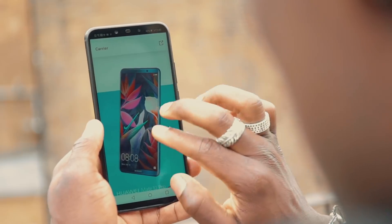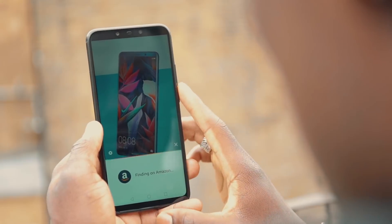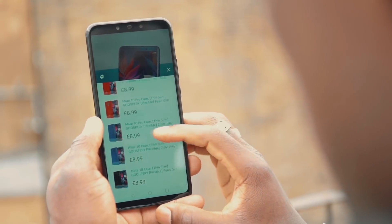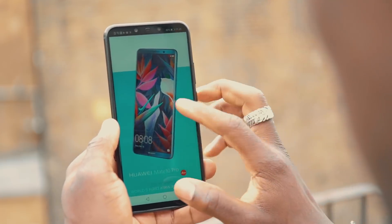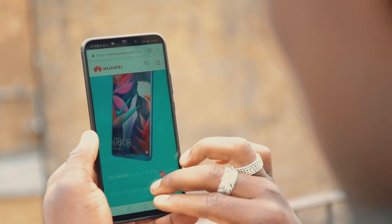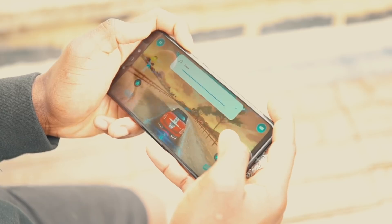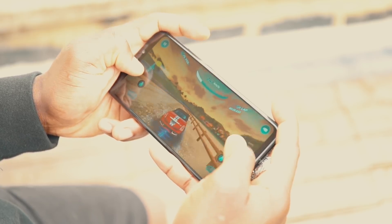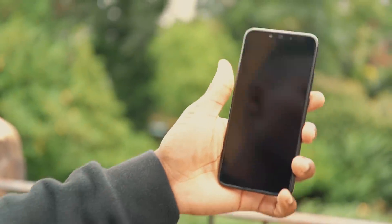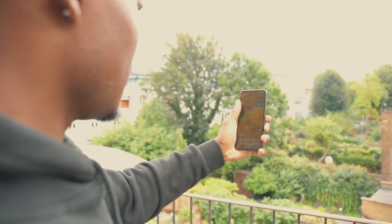Some of the AI supported features include AI shopping assistance — when you're browsing you can do a long press on an image and it will take you somewhere like Amazon to find where to buy it. You've got AI noise cancellation for phone calls, curated albums powered by smart gallery AI, and an AI game suite that automatically switches between 4G and Wi-Fi for the best gaming experience, with a smart alert system while gaming.